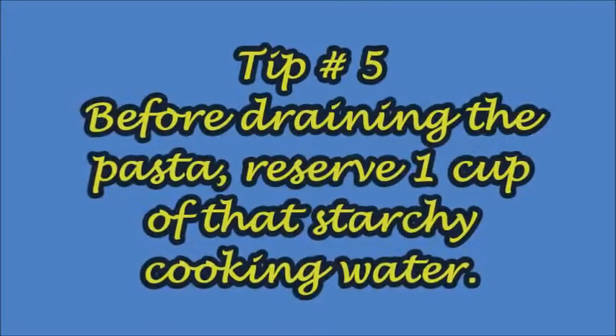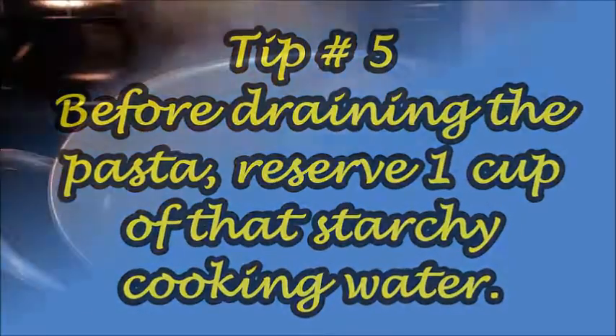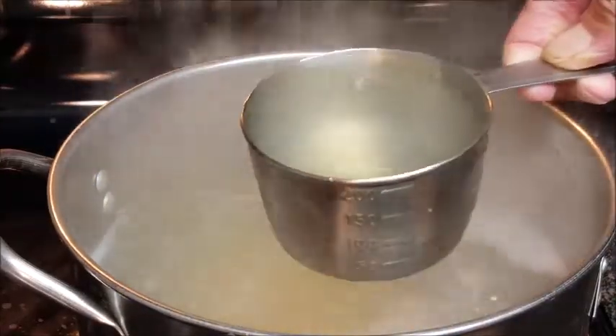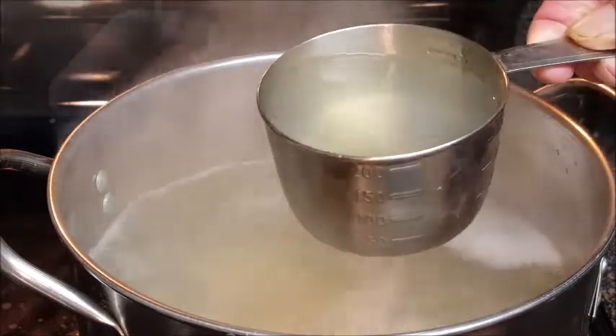Tip number five: before draining that pasta, reserve one cup of that starchy cooking water. This is absolutely key — when you pour this into your spaghetti and sauce, that's what marries them together. Pull that out before you drain your pasta.